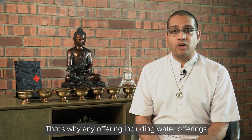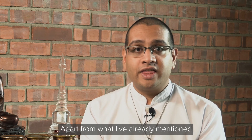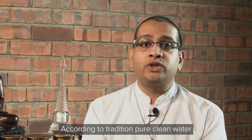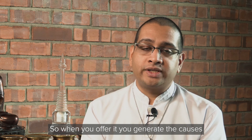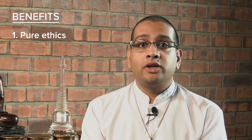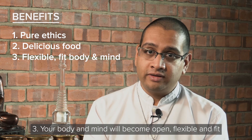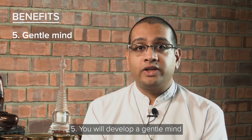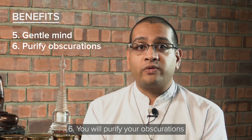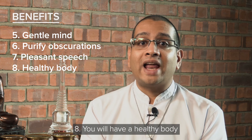Offerings are items that we consciously give away to the enlightened beings, so we should never use them for our own purposes once the offerings are made. That's why an offering, including water offerings, also helps us to cut our attachment. According to tradition, pure clean water is said to have eight qualities, and when you offer it you generate the causes to develop eight karmic benefits: 1. You will have pure ethics. 2. You will always have access to delicious food. 3. Your body and mind will become open, flexible, and fit. 4. You will develop a clear mind. 5. You will develop a gentle mind. 6. You will purify your obscurations. 7. You will develop pleasant speech. 8. You will have a healthy body.